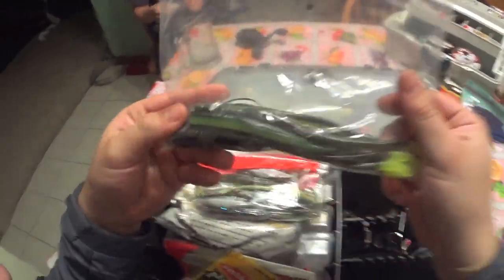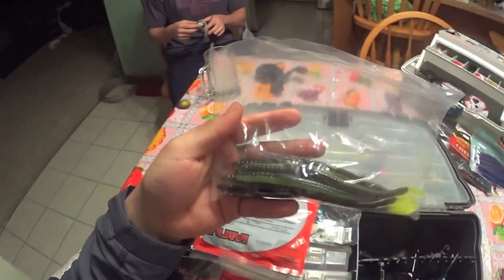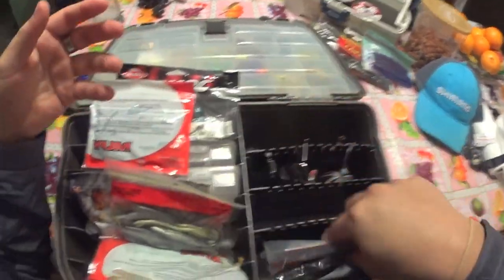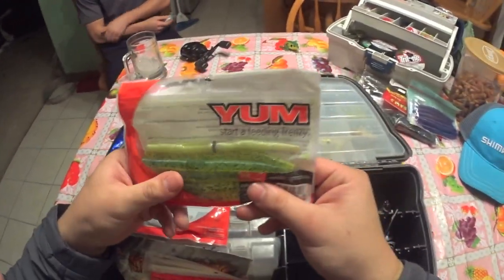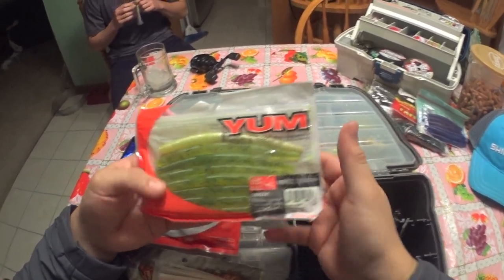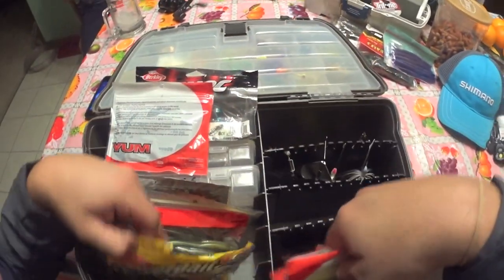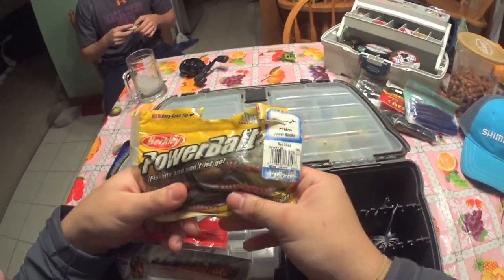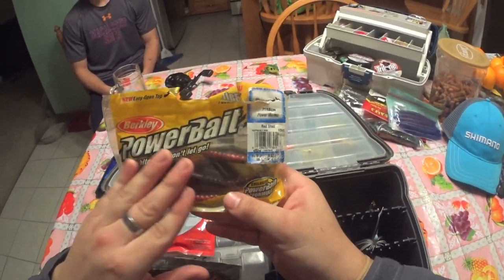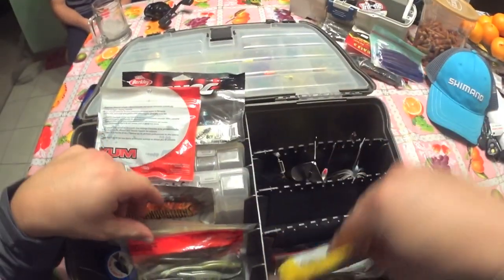Now into my plastics — starting with my Robo Worms. I've got my pumpkin crusher and the red crawl pattern. Then I've got my Yum Dingers — these are all-around good all year long, bass just can't resist them whether you Texas rig them or Senko rig them. I've also got miscellaneous baits I've had over the years. Whenever they split or break off I throw them in here so I can use them as trailers on jigs or chatter baits.